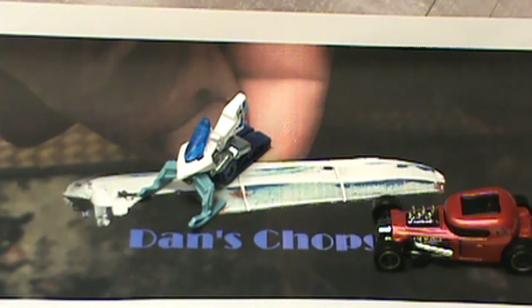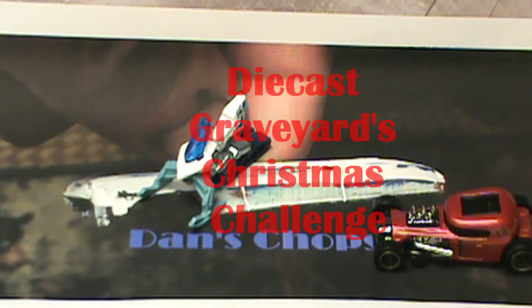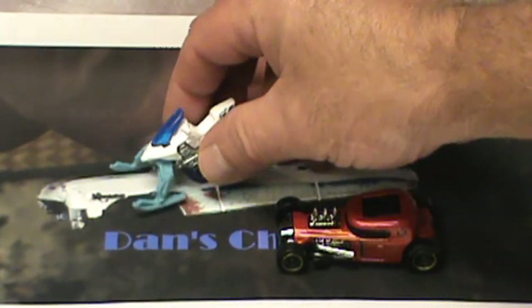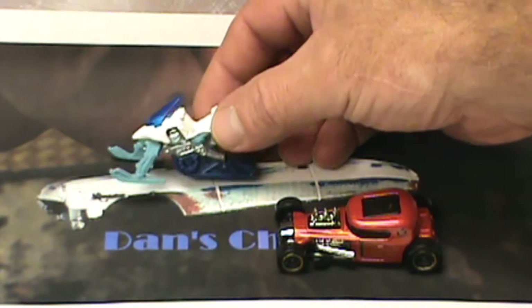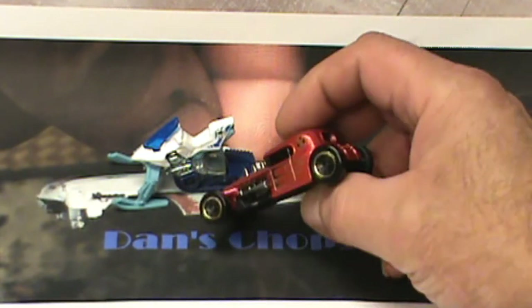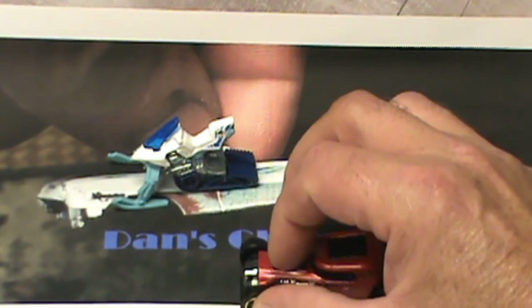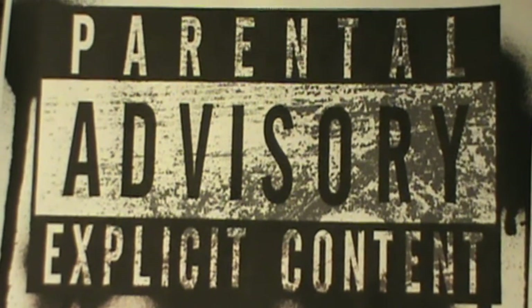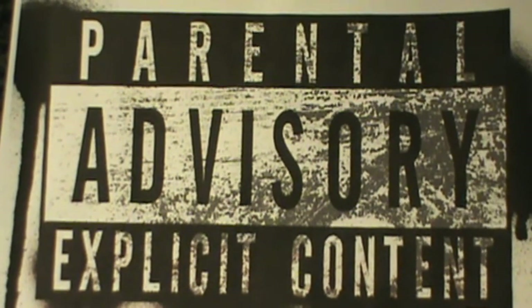Hey, welcome back to Dan's Chop Shop. This episode is going to be the Diecast Graveyard's Christmas challenge, and I'm going to do a mashup using this snowmobile and this Mod Rod — this should get interesting. In these videos we use sharp mechanical tools, power tools, and chemicals; nobody under the age of 14 is advised to use these without adult supervision.